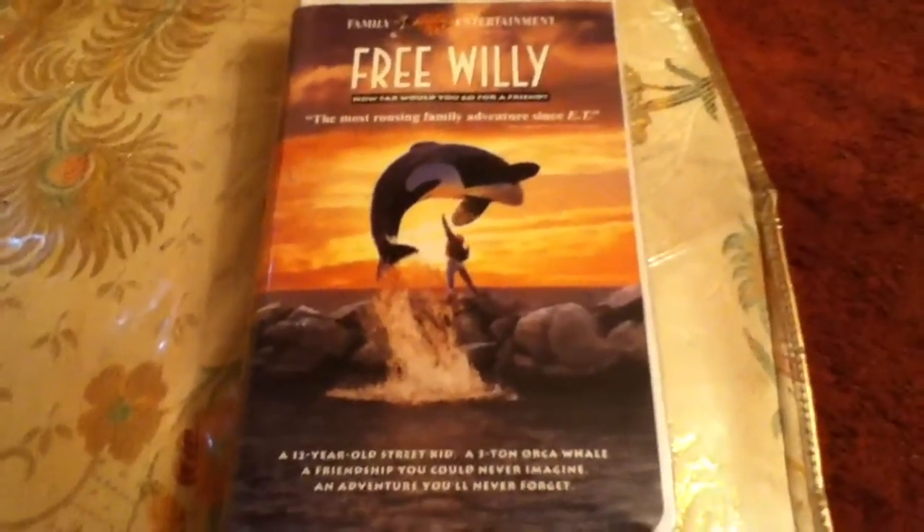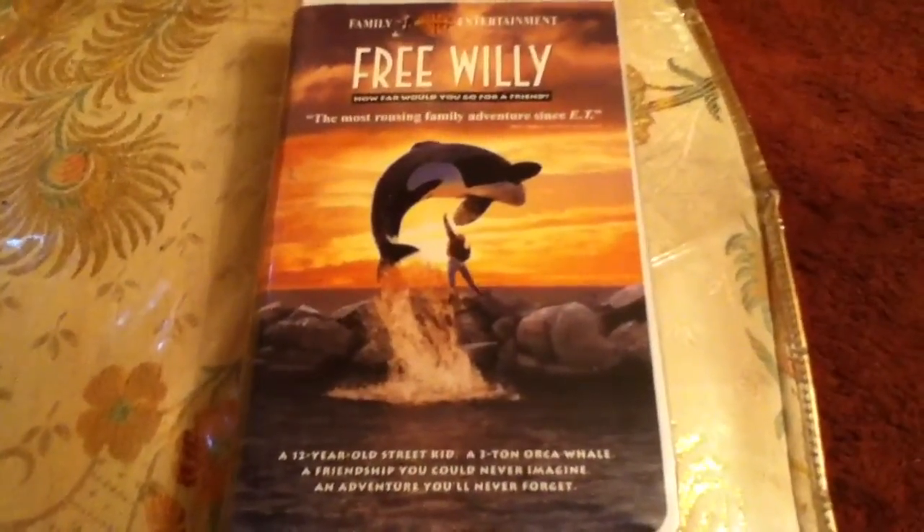This is me, ADK Iceman. Today I will be making an unboxing of the Free Willy VHS Tape.